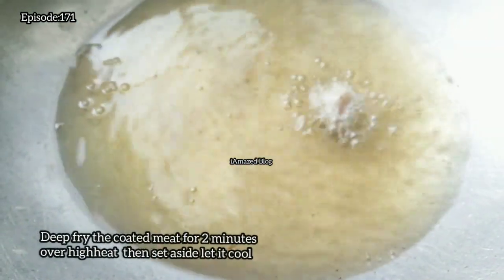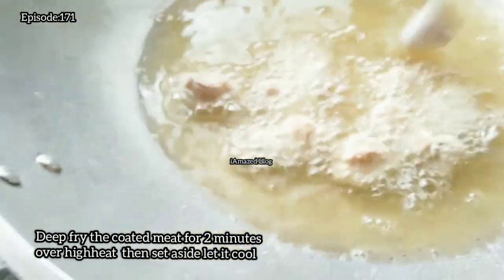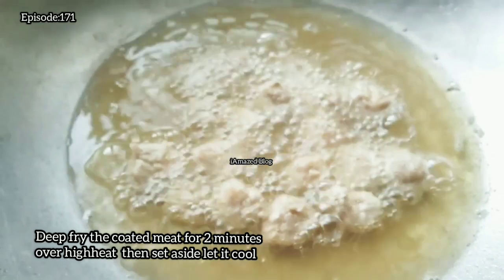Deep-fry the coated meat for 2 minutes over high heat, then set aside and let it cool.